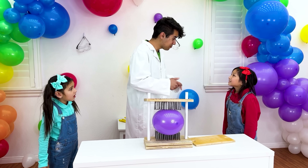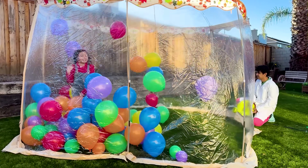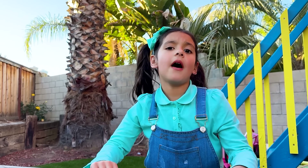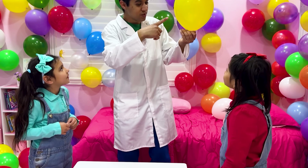Since you guessed it right, you can play the balloon house. It's not even fun now! Let's move on to another experiment with balloons and pepper.